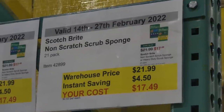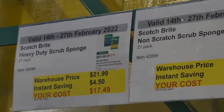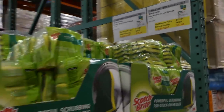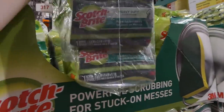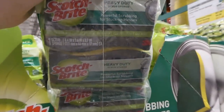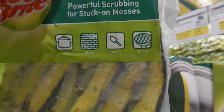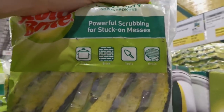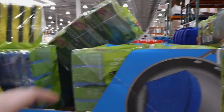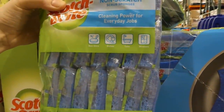Both the Scotch Brite non-scratch scrub sponge and the heavy duty ones are 21-packs for $4.50 off down to $17.50. We use these at home and they work really well on stainless steel pots and pans. The heavy duty ones are powerful for stuck-on messes — good for pots, bricks, tools, and grills. The blue non-scratch ones are good for nonstick dishes, tubs, and windows.